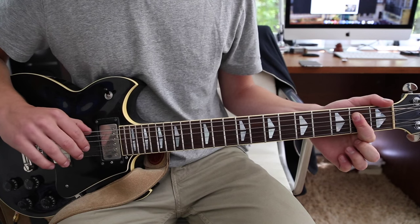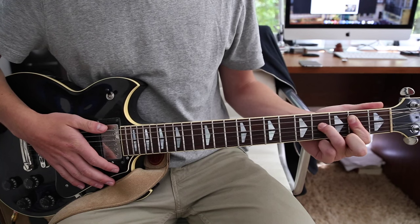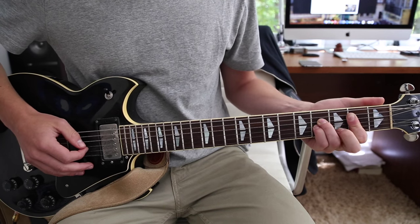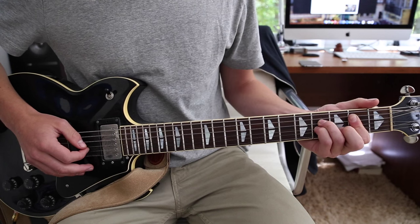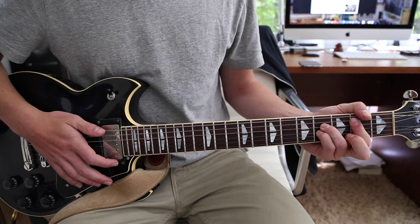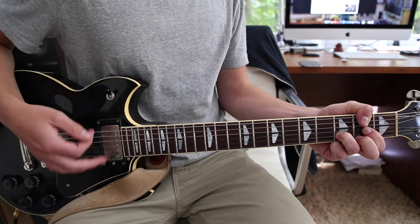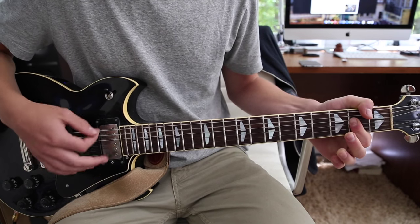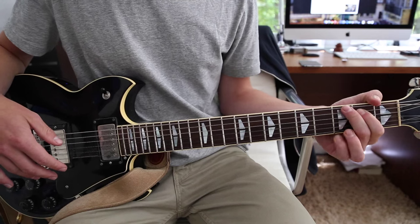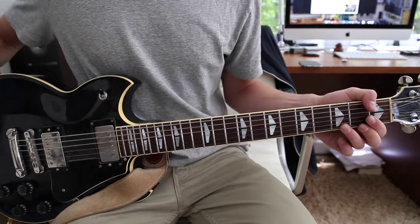And then you need some power chord formation with your third finger on the fourth fret D string, and your pinky underneath that on the fourth fret G string, and then your middle finger underneath that on the third fret B string. You can also leave off the middle finger if it's a little bit tricky to switch to that position. So D chord, to the D major 7, to the B minor, and then we just go to the G, and then to the A. And then you repeat that for the second part of the bridge.